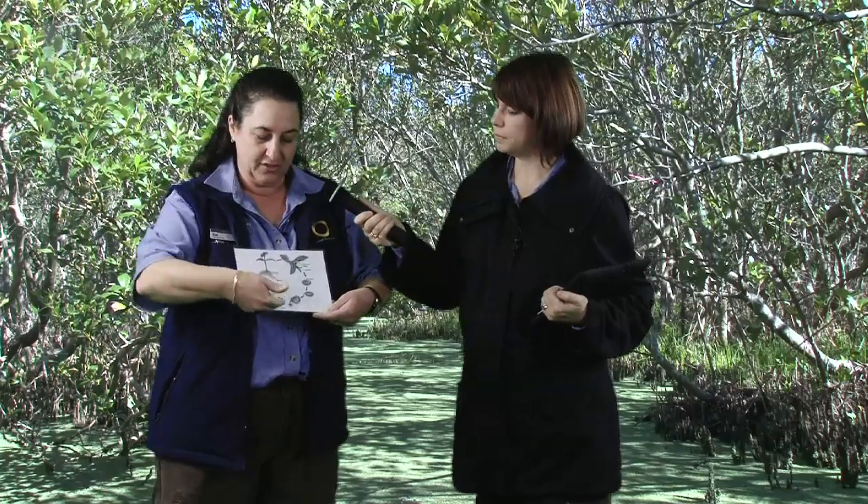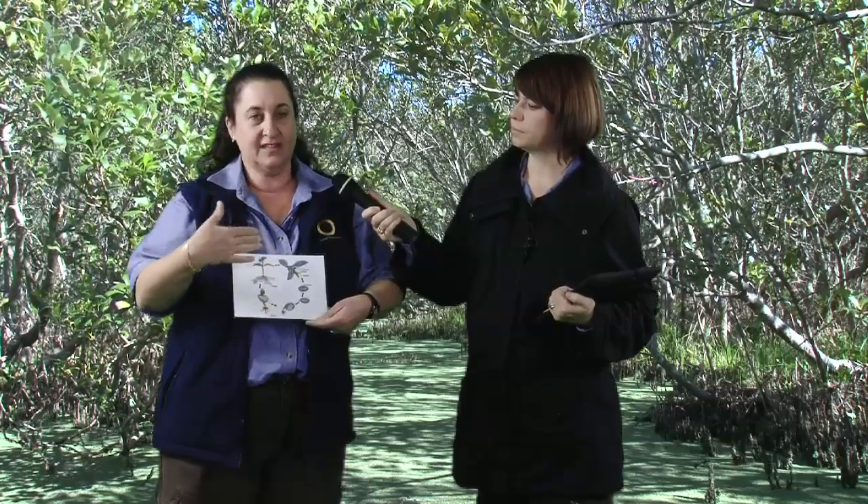Then it grows into the seedling stage where the leaves start to emerge. Then, as it develops quickly, it's now called the sapling. As a sapling, how long does it survive in the mangrove environment before it grows into a mature tree?